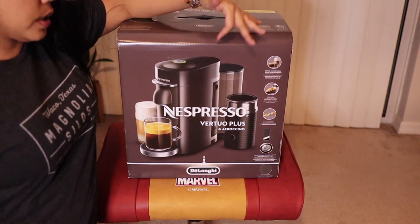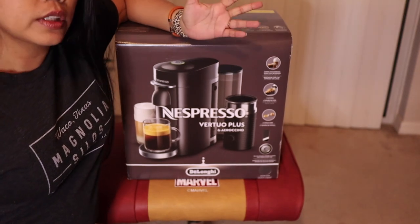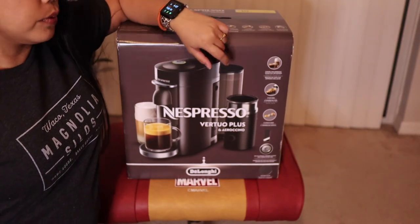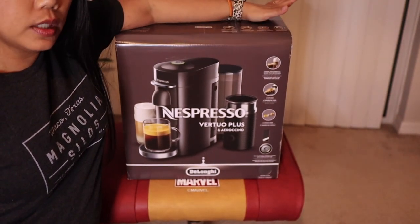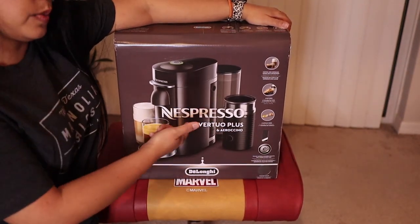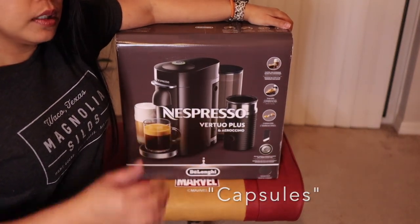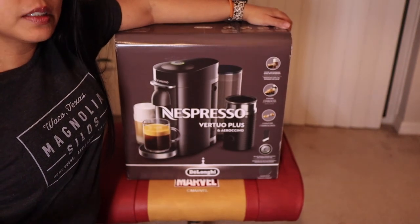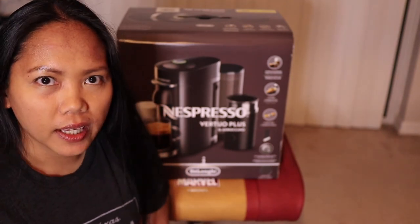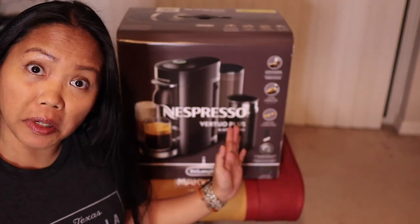I was supposed to just get the regular Nespresso Vertuo Plus, but it was back ordered in another store that I ordered online. So good thing Macy's had a good deal for this. I bought this for around $150, and it already came with the Aerocino and the Nespresso, plus the extra pods in it. I really wanted an espresso because I felt like my Keurig coffee was a little watered down, and that was just not cutting it for me.